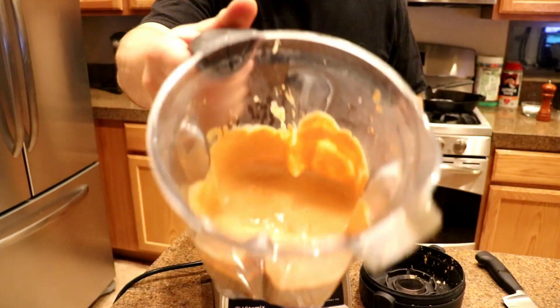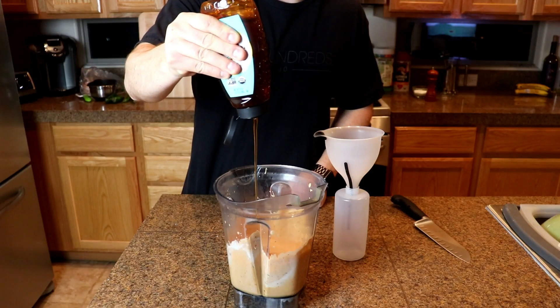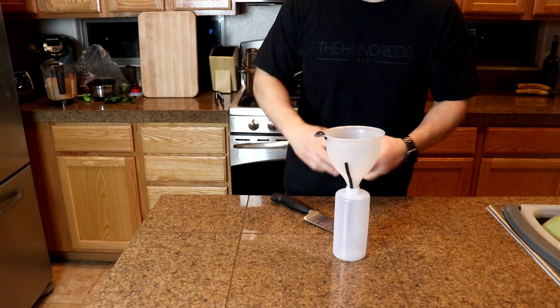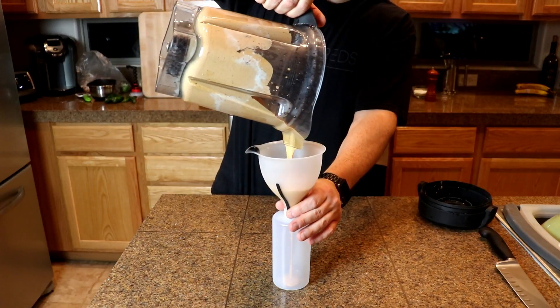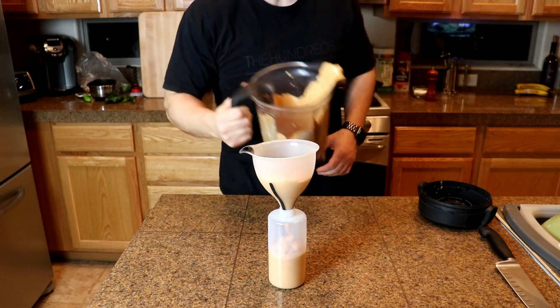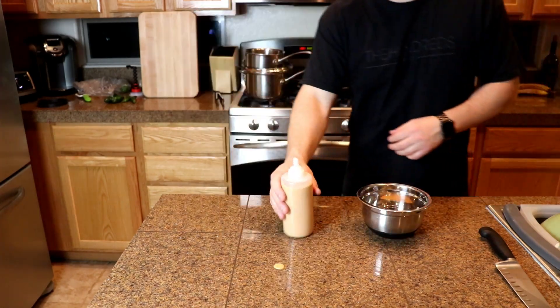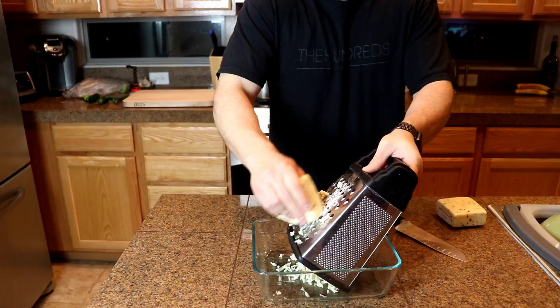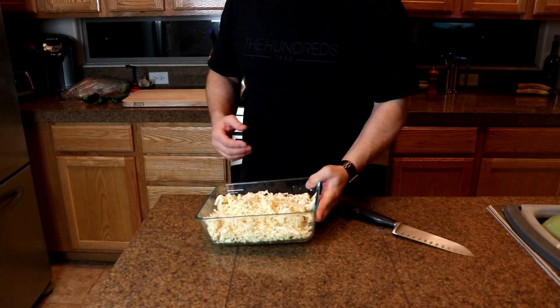I know when people hear pulled pork quesadillas they're thinking barbecue. If you like barbecue sauce on quesadillas, that's fine. Usually I'm not really into barbecue sauce unless I'm doing ribs or pulled pork sandwiches. I like the southwestern style of cooking — I like guacamole on basically everything, and this sauce worked pretty well with that. But if you like barbecue sauce, go ahead and use it. I'm just trying it a little different here.